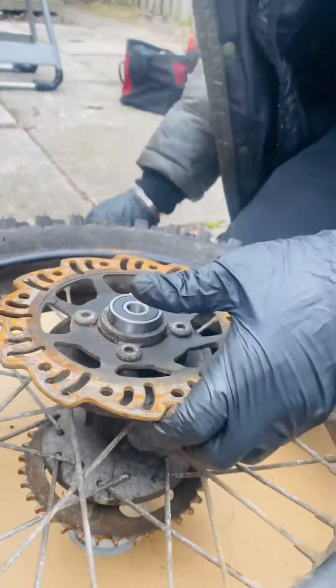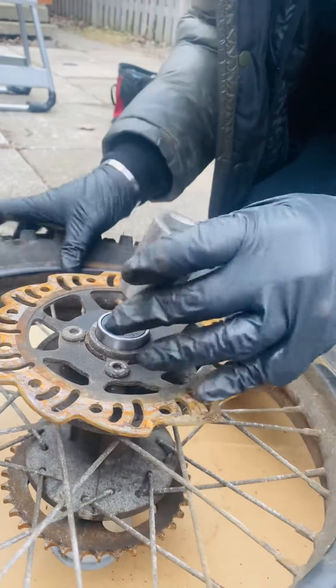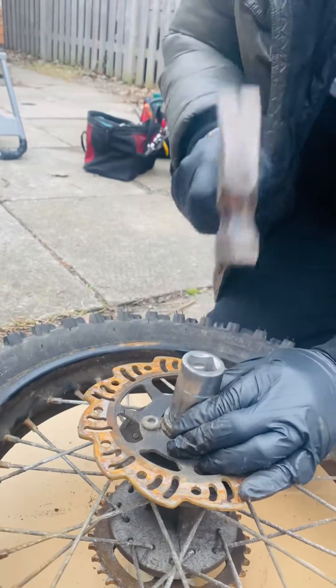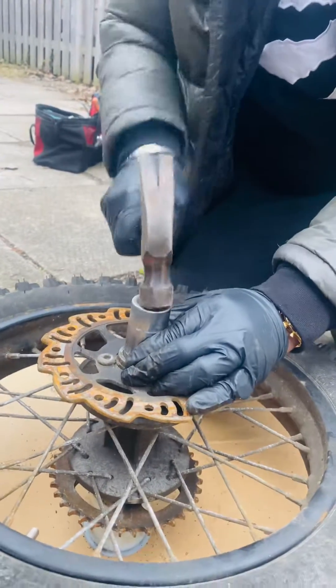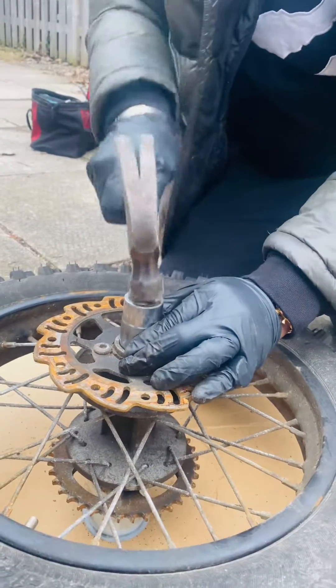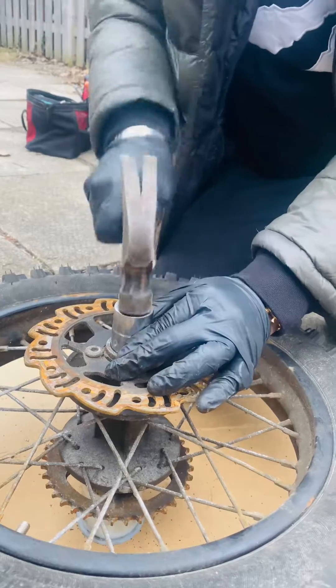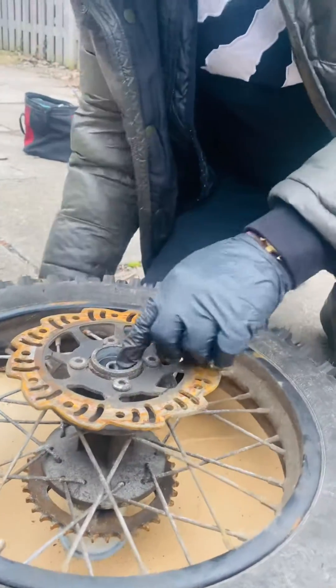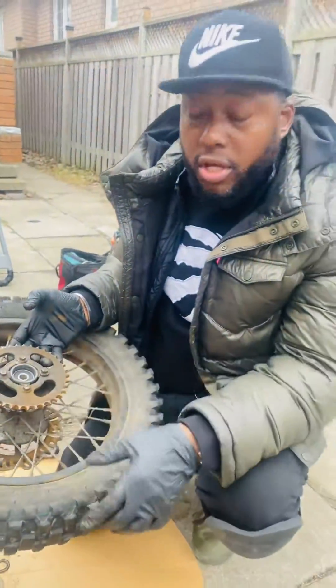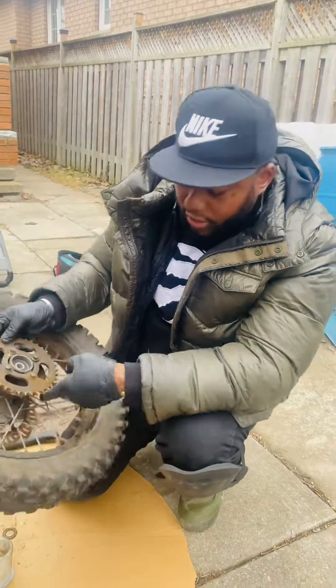And same thing we're going to do with this side - we're going to just drive the bearings in. And we're going to get this guy's bike up and running again, man. That's it, just like that. Simple, very easy. We just replaced the wheel bearings - put brand new wheel bearings in and we'll get his bike up and running again.